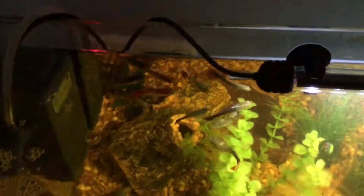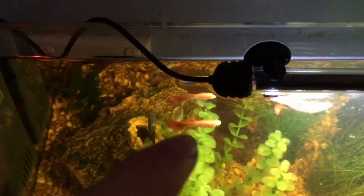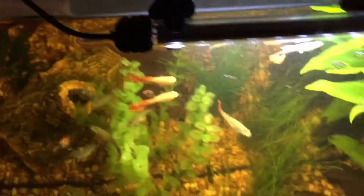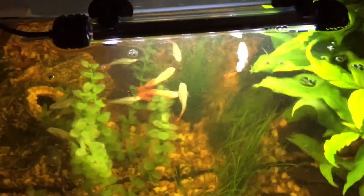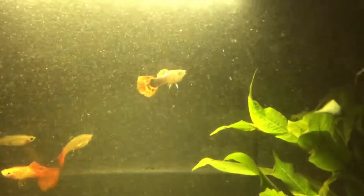The male is that fellow right there — he's a real red one. I'm hoping that when they breed he'll put a lot of red into the females, but I want to keep the females' tails with the black in them. See that? Beautiful.